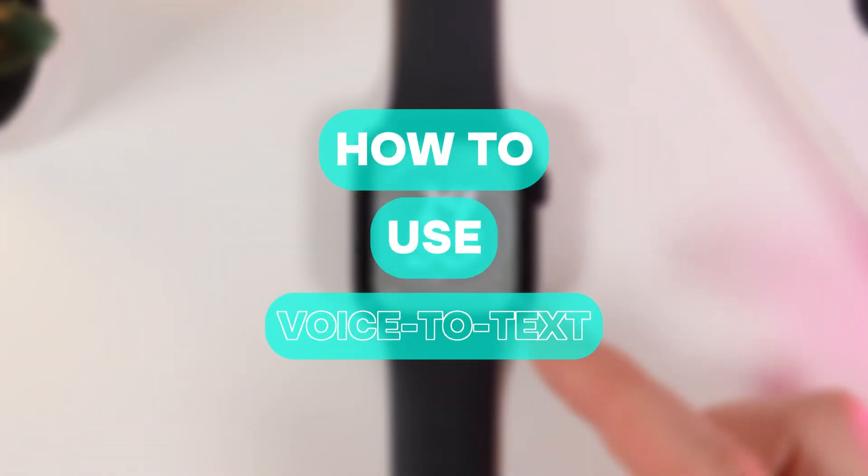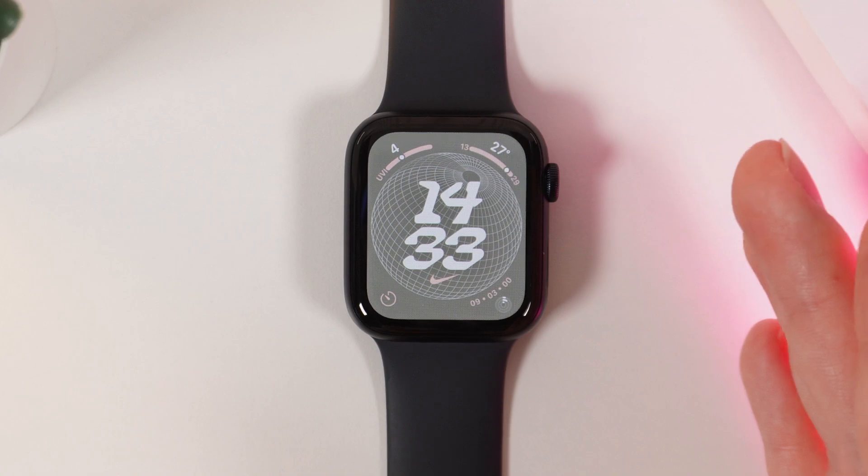Hi there! In today's video, I'll show you how to use voice typing on your Apple Watch SE. Let's get started.